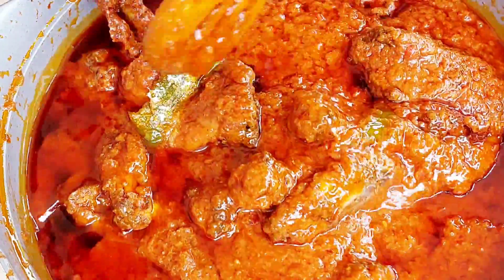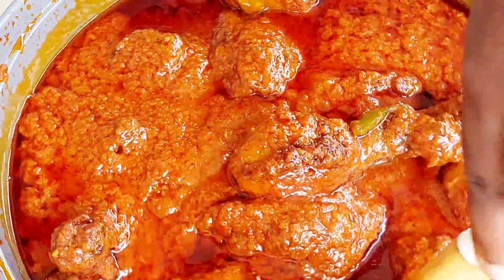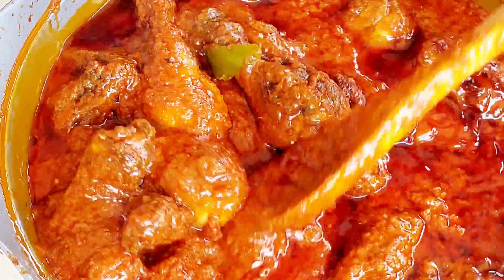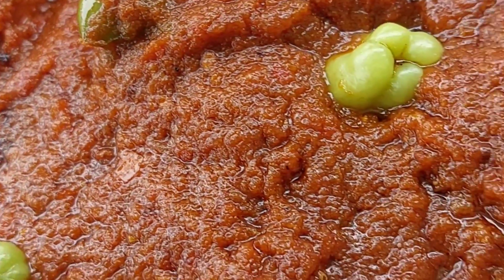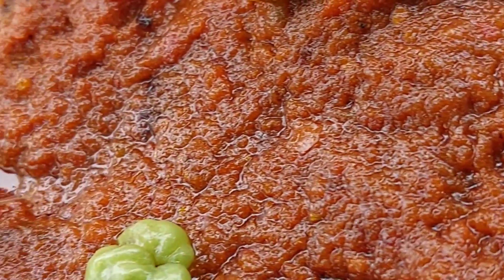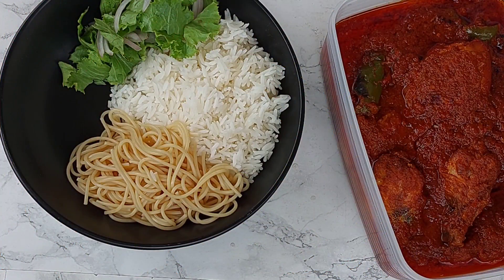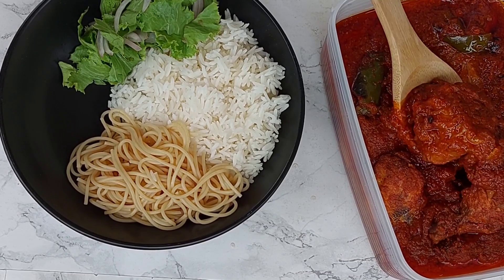I adjusted the seasoning by adding a little bit more salt because I felt like it needed it. Then I let this cook down for another half an hour to 45 minutes because I really wanted that richness. Look at that — it is absolutely perfect. I put it in batches to go into the freezer, and the portion we're having today is just with some rice, some spaghetti, and some makeshift veggies or salad on the side.